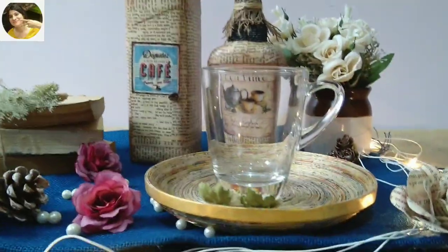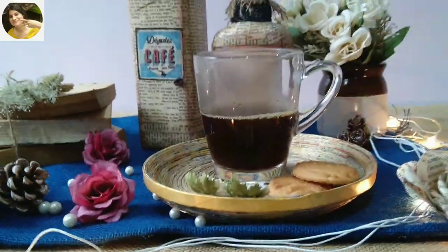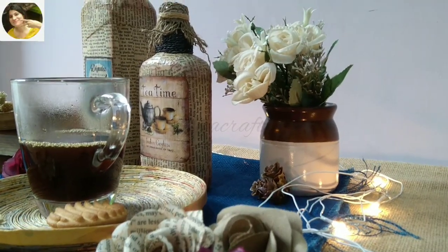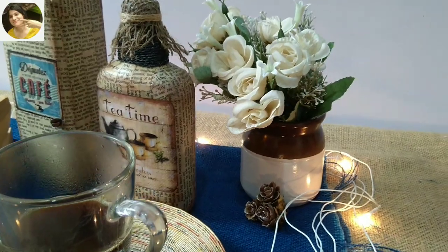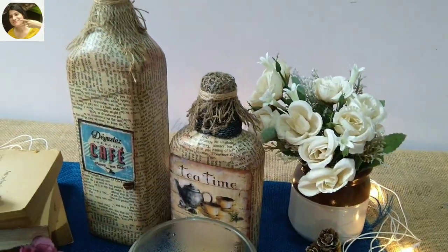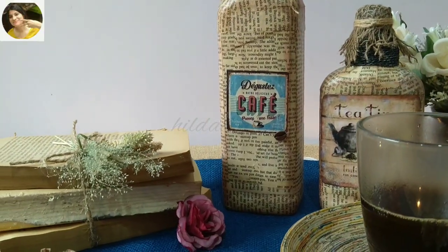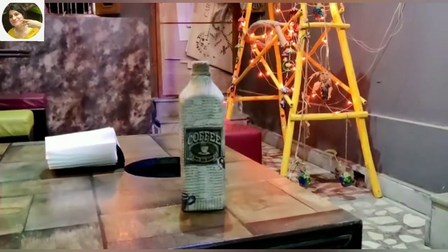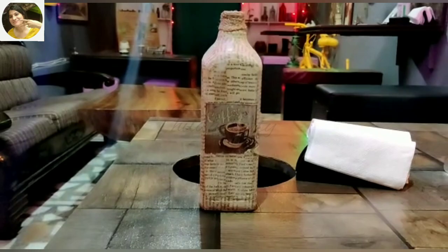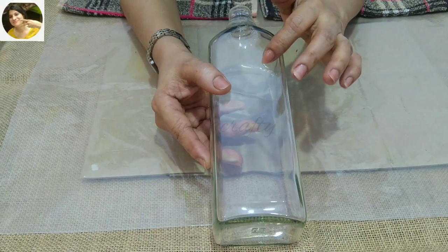Hello everyone, welcome to my channel Hilda Crafty, I'm your friend Hilda. My friend placed an order for a coffee bottle for his cafe — he wanted it very simple and rustic. He really loved it and wanted to know how I made it, so this video is all about that. I'll be making two bottles; the other one will be for tea lovers. I asked my friend to send a video — this is the bottle and that's his beautiful cafe. Let's get started!